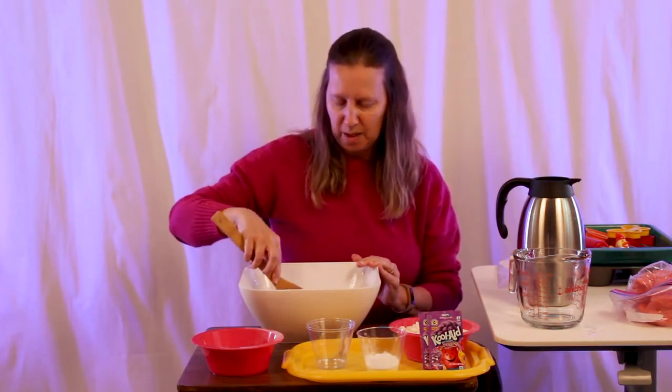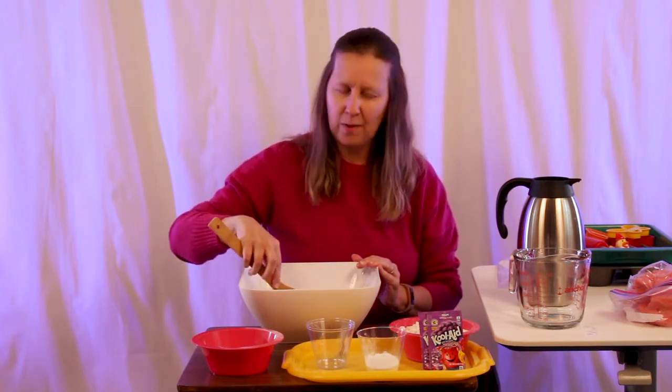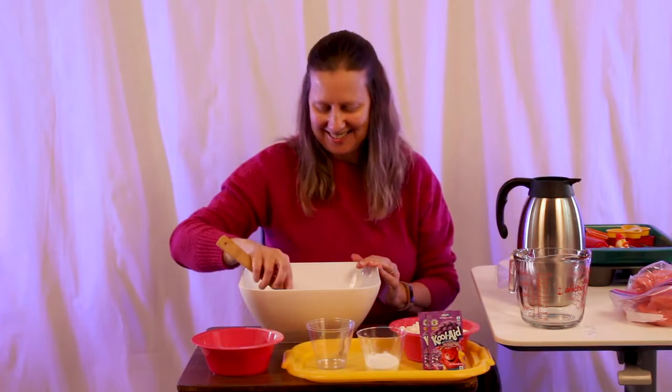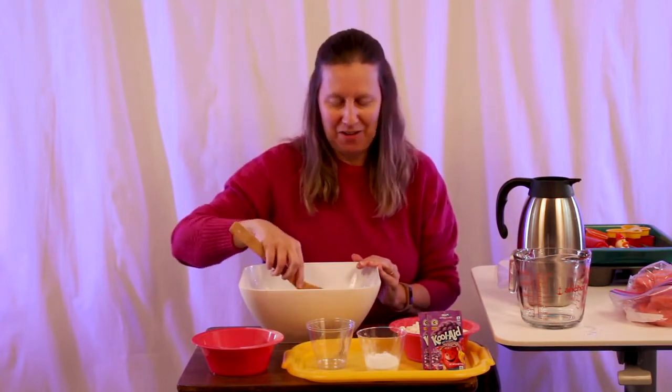Scented Play-Doh is really neat because you can explore all of your senses — well, except for taste. This Play-Doh wouldn't kill you if you ate it, but it's not recommended to eat.